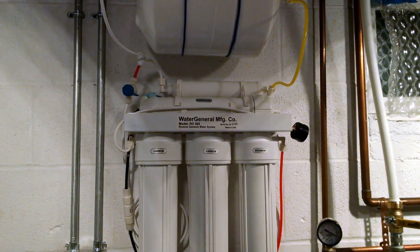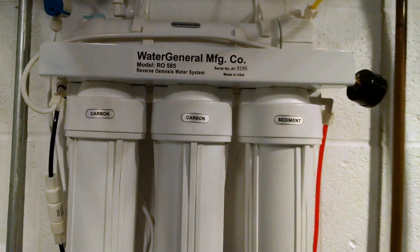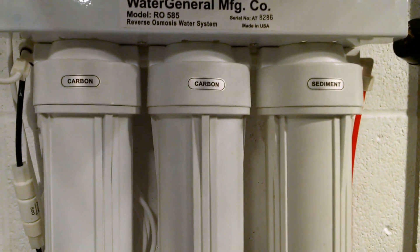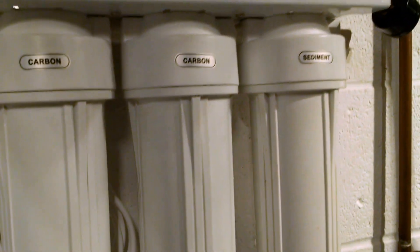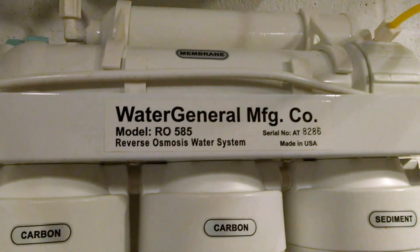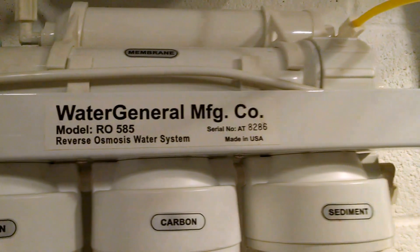I got my RO mounted — it used to be under the sink, mounted up on the wall here. I got the tank above it. This is a five-stage RO. I have a five-micron sediment filter, and then I changed this from a carbon to a one-micron sediment filter, and then I have a carbon block filter, which is a five-micron last, and then it goes into a membrane. It's a 75-gallon-per-day FilmTech by Dow. And then it goes into a granular carbon polishing filter.